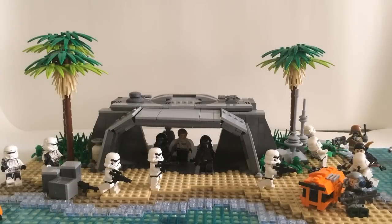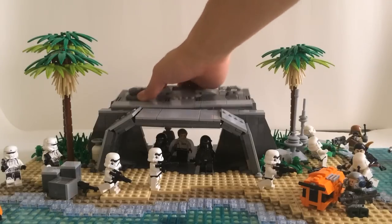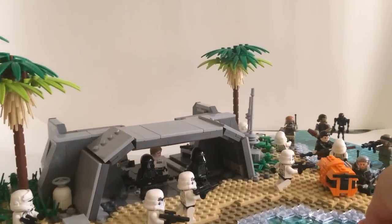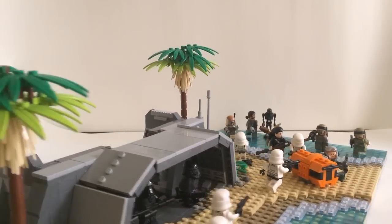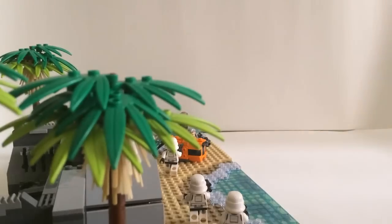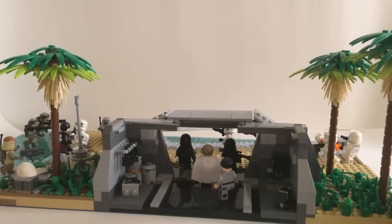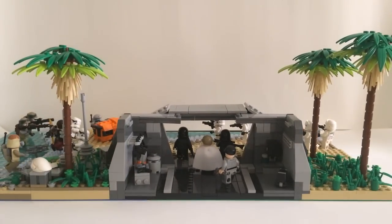Now let's check out the inside of the bunker. To access the interior, all you have to do is take off this roof section, which exposes the back. You can also just turn the entire build around — that's going to take some skill — and that lets me show you the interior. The bunker is fully exposed from the back, with no wall, so you can gain easy access to the minifigures inside.